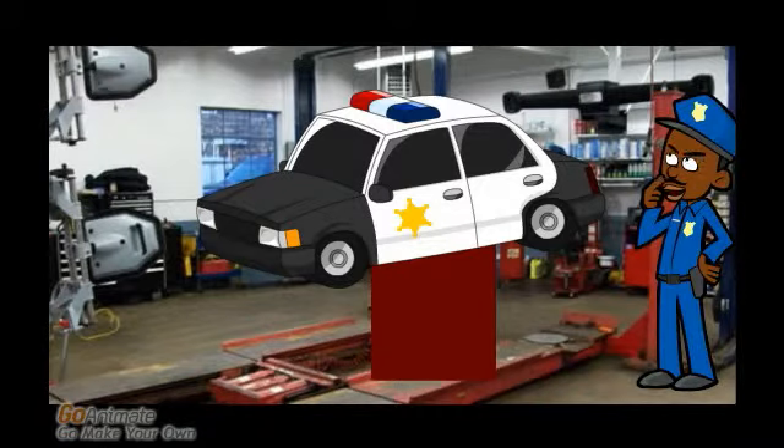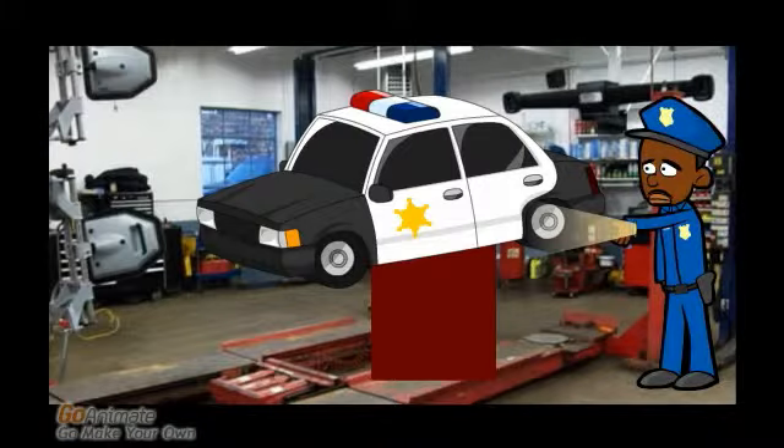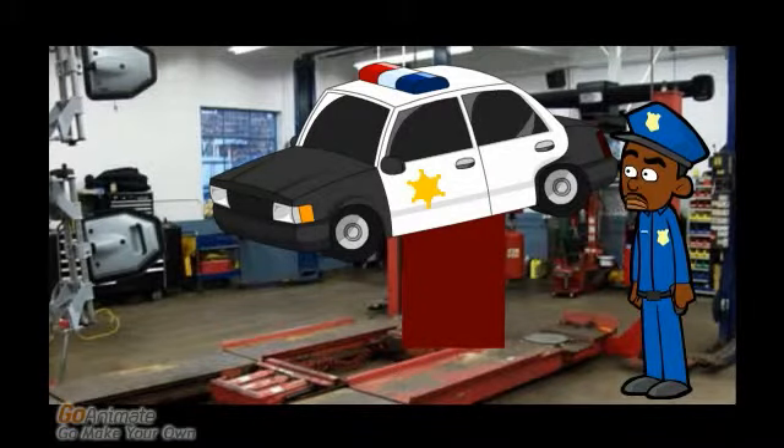Let's see if that Parkman is gone. Coast clear. Now to see if other mechanics are in. First I need to disguise as a mechanic.